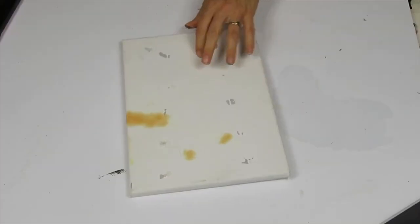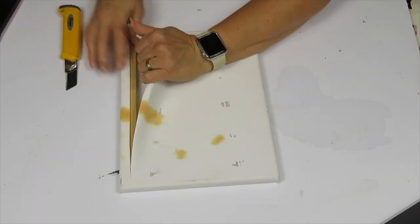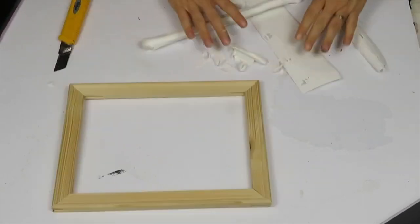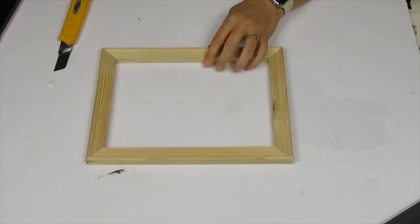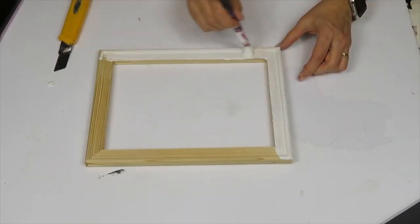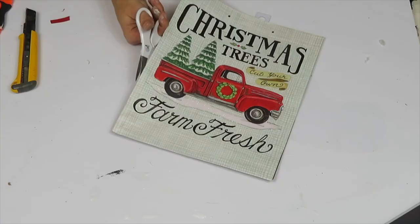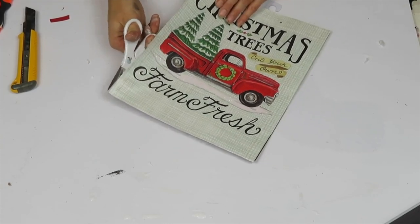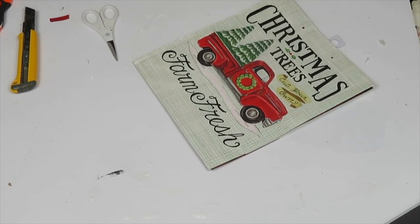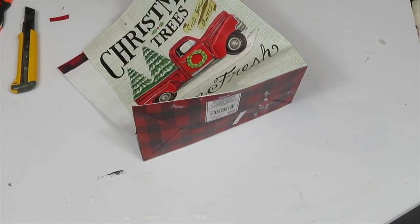I had some canvas that I was going to use for a fall DIY but it got paint stains on it, so I decided to reuse it for Christmas. I took the canvas part off — those canvases have really nice frames. I gave this frame one coat of white acrylic paint, and then I had picked up tons of gift bags last year and saved them for this year's crafts. I found this Christmas tree farm image and thought it would look great in a frame, so I trimmed it to fit.